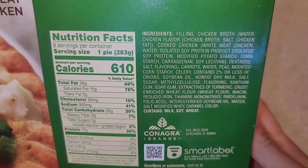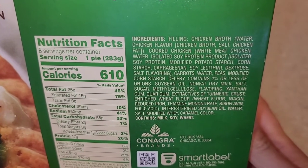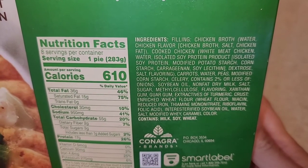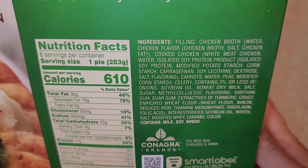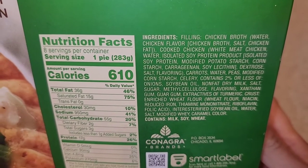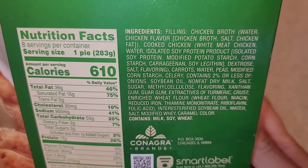Looking at the ingredients: it contains milk, soy, and wheat, so keep that in mind if you have allergies. The main ingredients are listed highest — chicken broth, chicken flavor, and cooked chicken are at the top of the list, which means they put more of those in. You can see vegetables and other ingredients in there too.